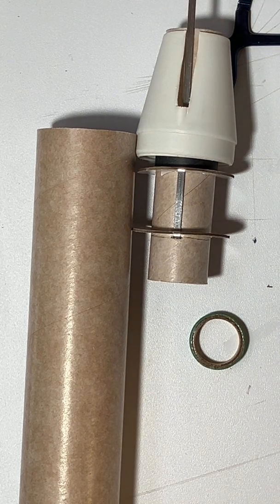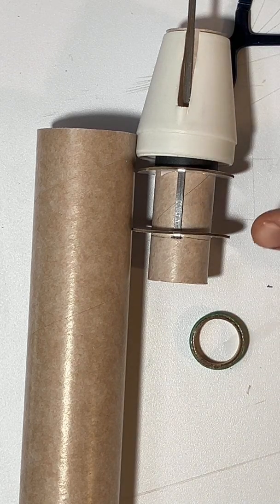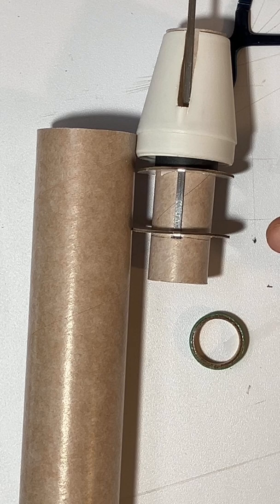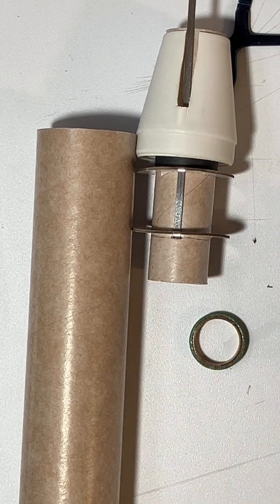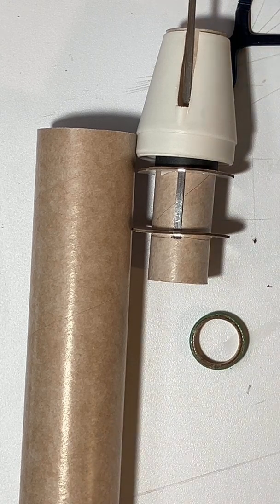By the way, I forgot to mention one thing. This particular rocket does not have the Kevlar cord attached here — it's going to be attached to a coupler at the end. I'm going to take this body tube, which is a BT-60 tube, and put an extender of about nine inches onto the end of it. So the coupler is going to be mounted up near the top of the rocket, not on the engine mount like I did on the previous rocket.